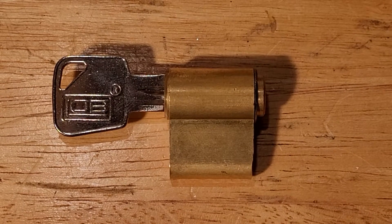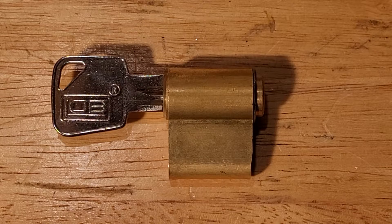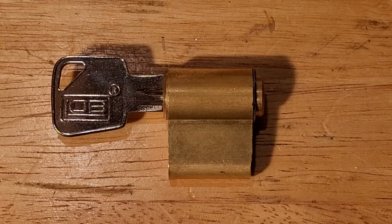Good evening ladies and gentlemen, welcome to Bata's Bypass. This video is going to be part four of my Eurolock series.